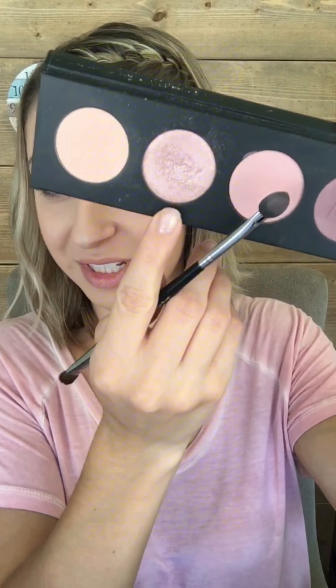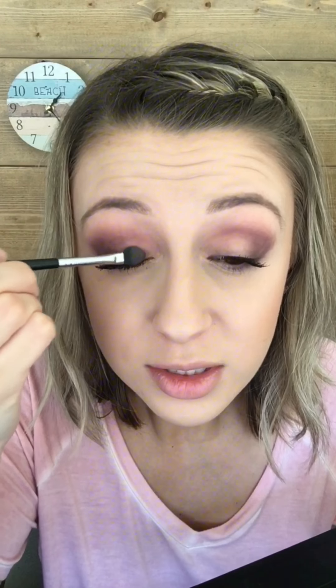Now we're gonna go through this gorgeous Slick — this light shimmering pink color — and use the sponge end of this angled sponge brush. Get a good amount of product on there and then just kind of press it on the eyelid. This is just a very light shimmery pink. Just gonna keep adding more to it.